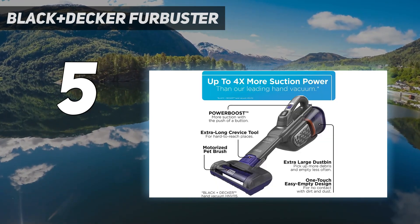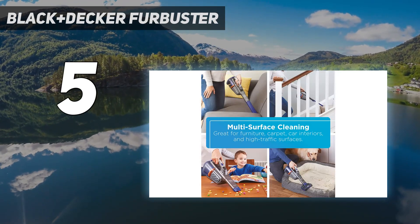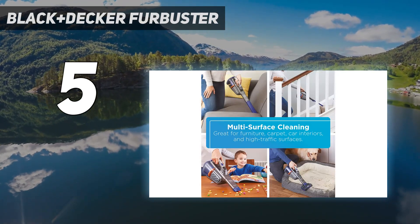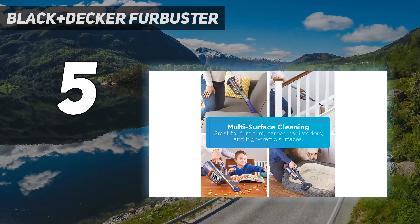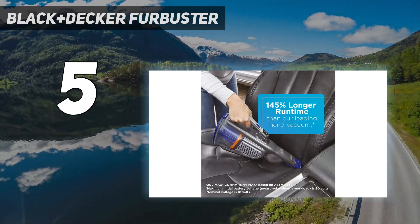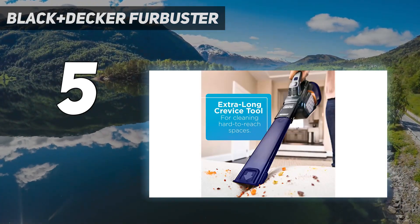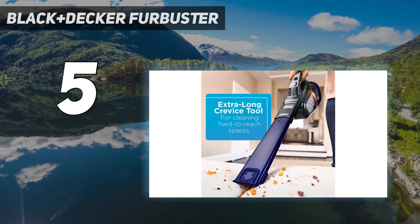Unlike other handheld vacuums, this pick also features a power boost mode, which increases suction. A battery indicator on the handle lets you know how much power is left before the vacuum needs to be recharged. While the online product listing did not indicate a specific battery life, we used this vacuum for 20 minutes without losing any suction power.